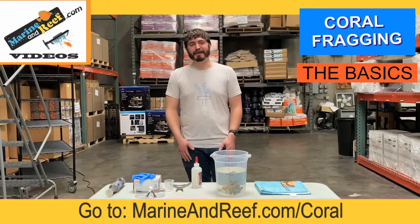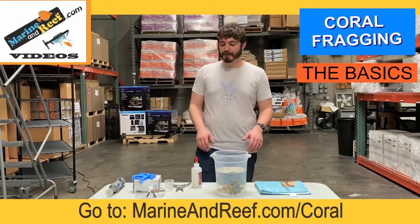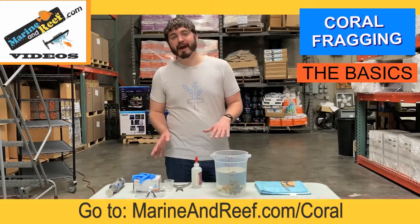Hello everyone, this is Jaron from MarineandReef.com. Today we're going to do a video all about coral fragging.